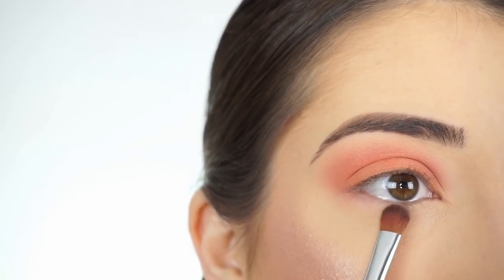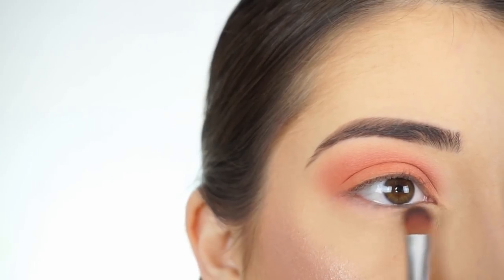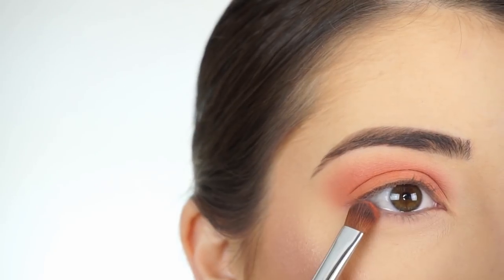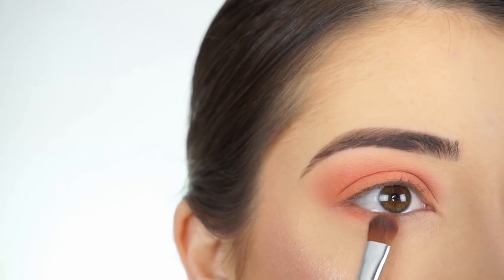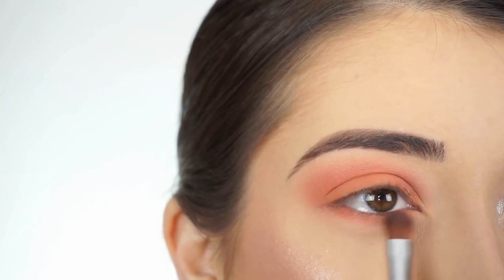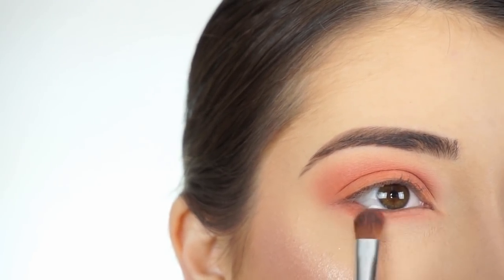Now going in with Ohana and the E54 medium sweeper, I'm running that along my lash line. Then picking up Lei on that same brush and first stamping it onto my lower lash line, then blending and smoking it out.